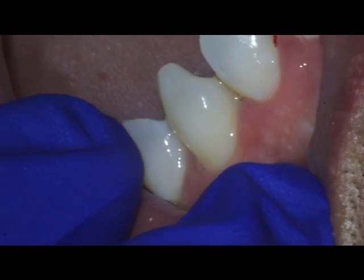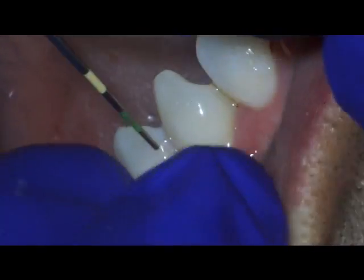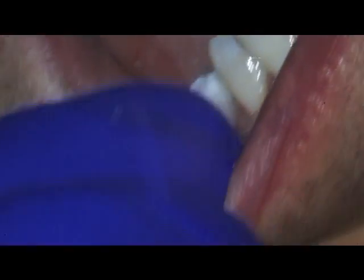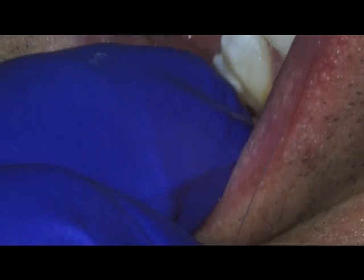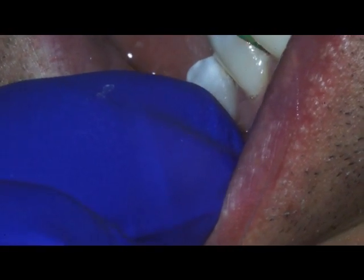Okay, so let's go ahead and start with your x-rays. I'm going to let this just rest here on your shoulder. I'm going to go a little bit towards the back here on the right side, okay? Okay, right down. I'm sorry if it's uncomfortable.